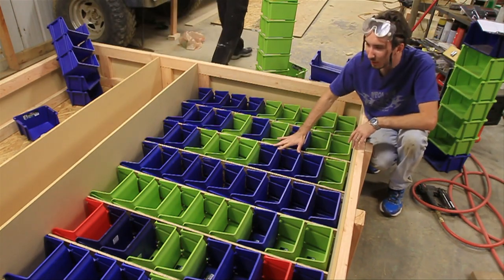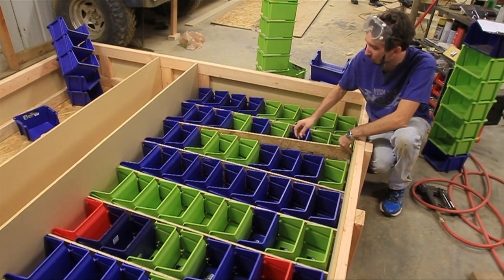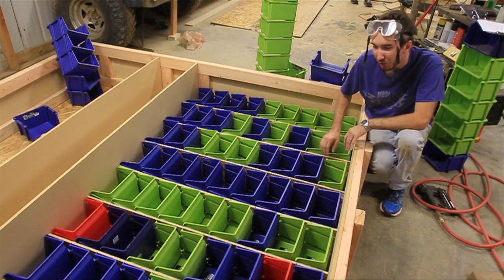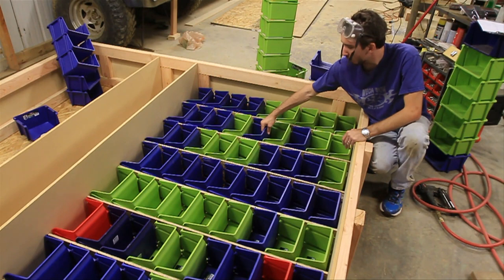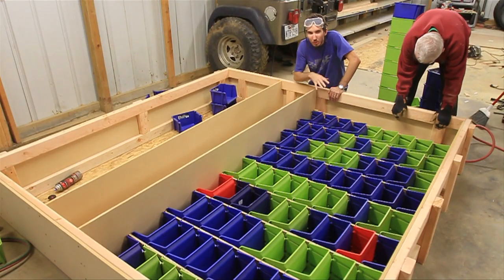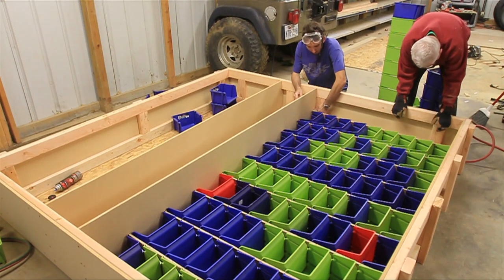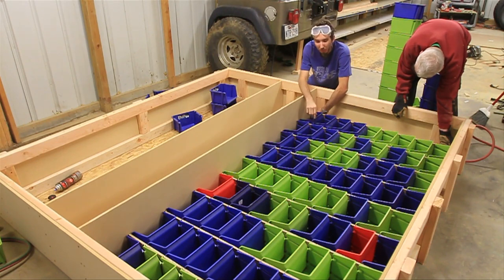We've got all of our bins on the bottom section. I cut out these little pieces of plywood — they are about 6 inches wide — and the idea is to tack these top and bottom to keep the bins from moving left and right. Then we'll pull the bins down and put a screw in the top one to keep them from falling out. I decided to push all of the bins over to one side to keep the gaps down to a minimum. Pushing everything over and screwing it down takes care of all the imperfections, aligns everything, and then I can go ahead and tack these center sections in place.